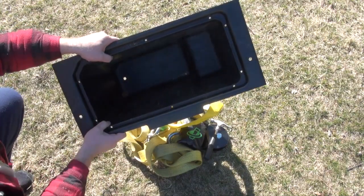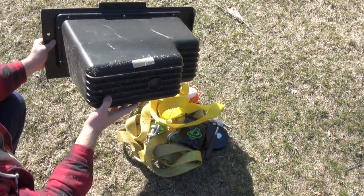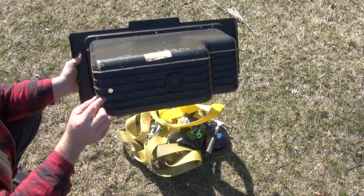I like that there is a hole in the bottom for drainage if I were to put something wet in there. I have not had an issue with anything in this box getting wet, even when I store the UTV in the rain with no cover.